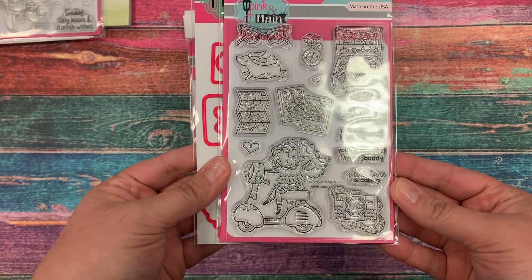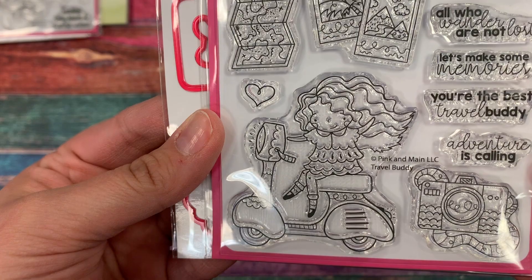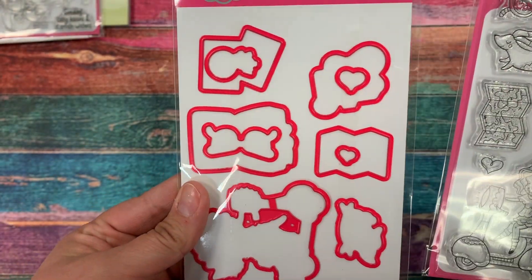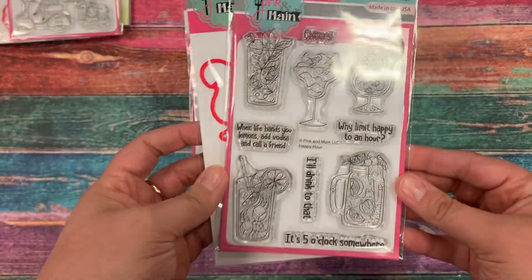Next up, we have a stamp set called Travel Buddy, and this little cutie is riding her scooter with her little dog friend running along with her and everything she needs to create some fun memories while she's traveling. We have coordinating dies for this set as well.